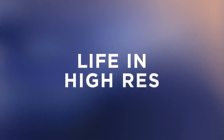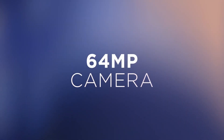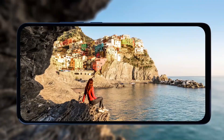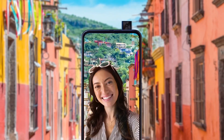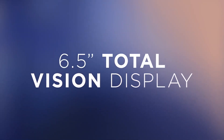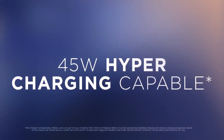The Moto One Fusion Plus is powered by the Snapdragon 730G 8 nanometer chipset, which promises better CPU and GPU performance over the Snapdragon 765 11 nanometer used in the Hyper. It packs 6GB of RAM and 128GB of storage, which can be expanded via microSD card up to one terabyte.